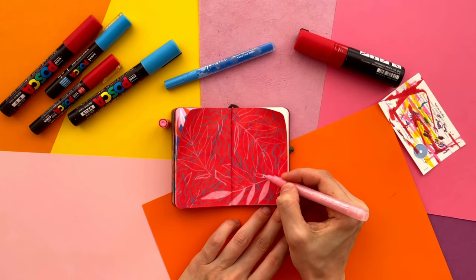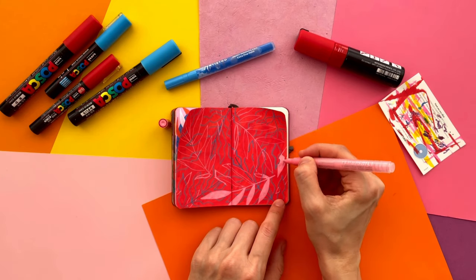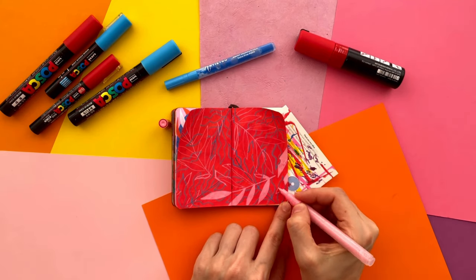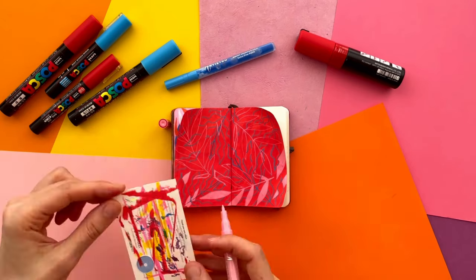It takes some time, so I try to relax and enjoy the process. While you are watching how I color outlines, I'll tell you a little bit about markers and sketchbooks that I like to use.